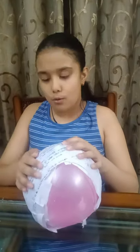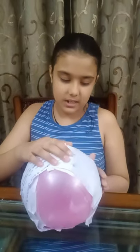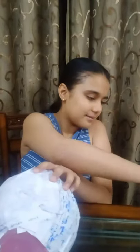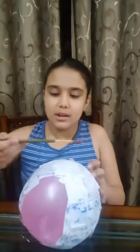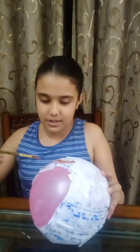Now ensure that while you are pasting, you press all the papers gently so that they stick easily. So the final layer of coating is ready. Now let's paint it. You can use whichever color that is your favorite — like I am using brown color.